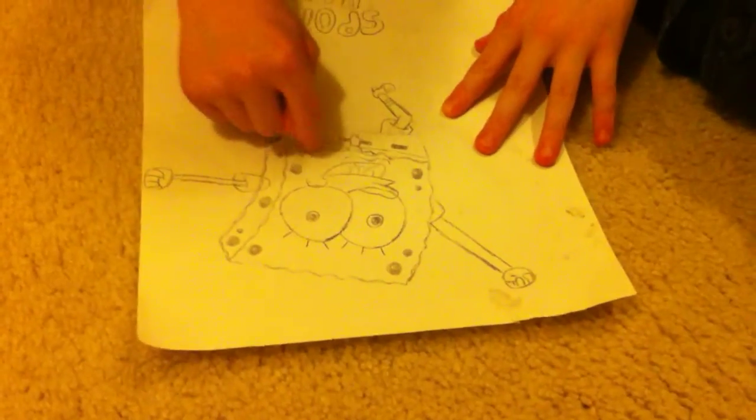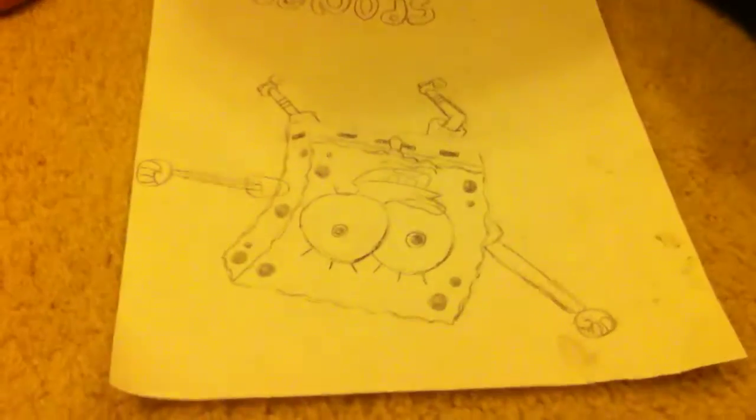Well, we had to draw this part. Kind of like the outline of the sponge? Yes. Okay, and then what was next?